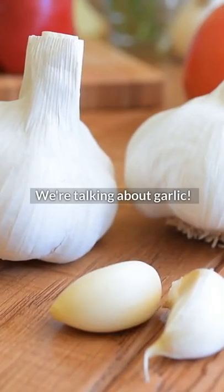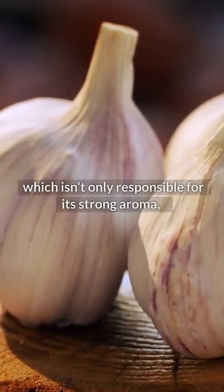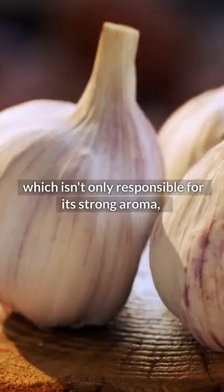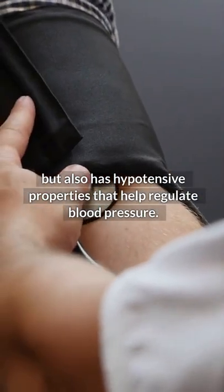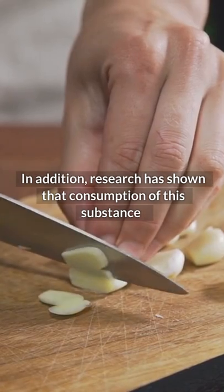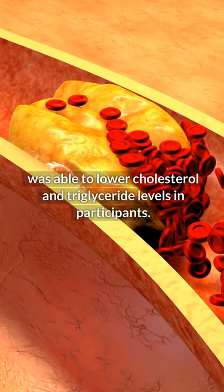We're talking about garlic. The main active ingredient of garlic is allicin, which isn't only responsible for its strong aroma, but also has hypotensive properties that help regulate blood pressure. In addition, research has shown that consumption of this substance was able to lower cholesterol and triglyceride levels in participants.